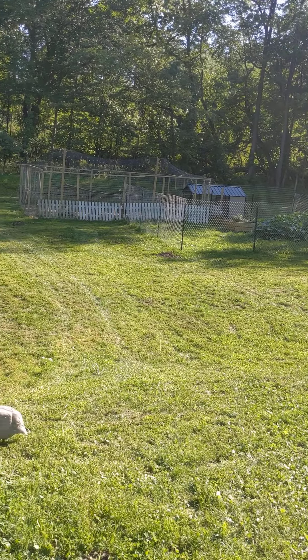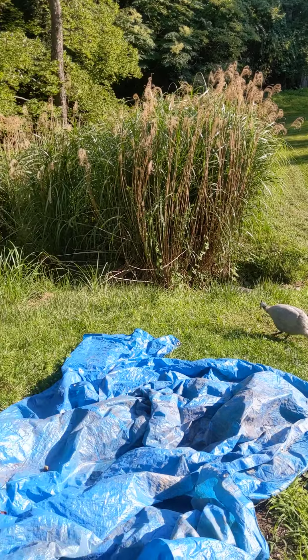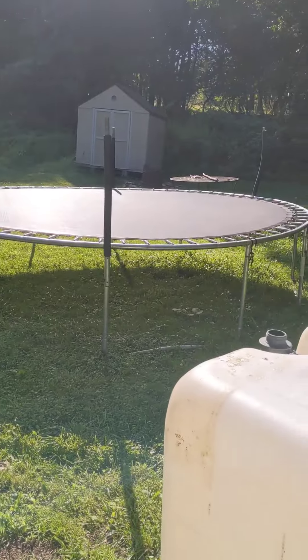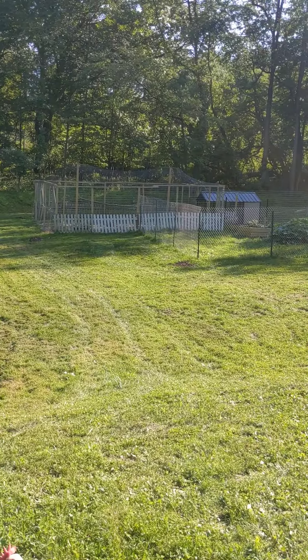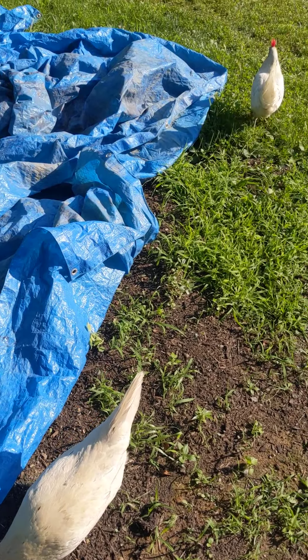Garden's coming in. Finished up the run. We got free-range birds because they like to be in the shade — there's not much shade out there during the day. You guys want some worms, don't you?